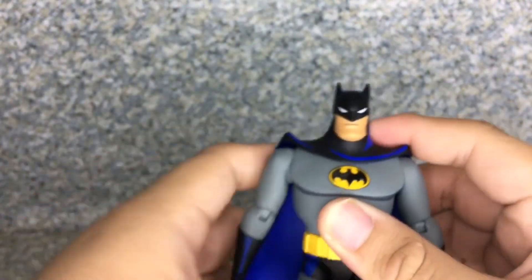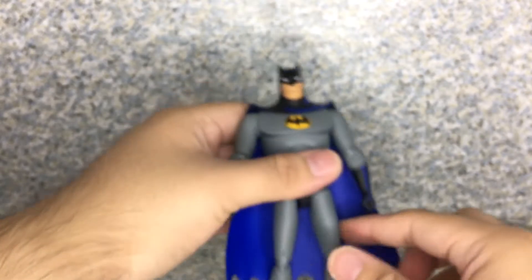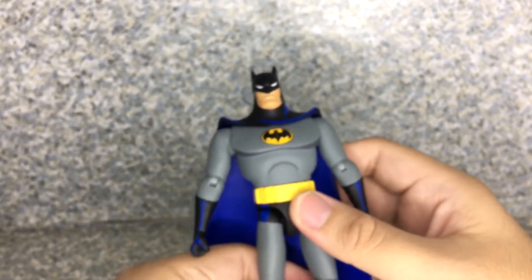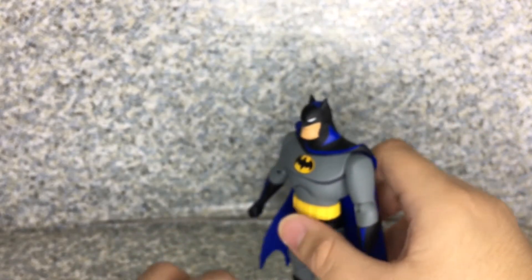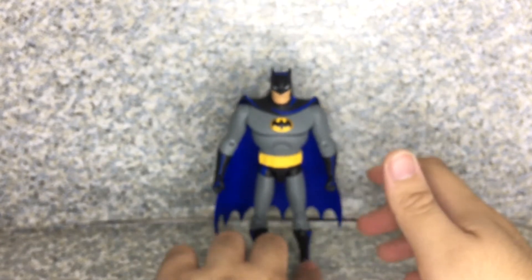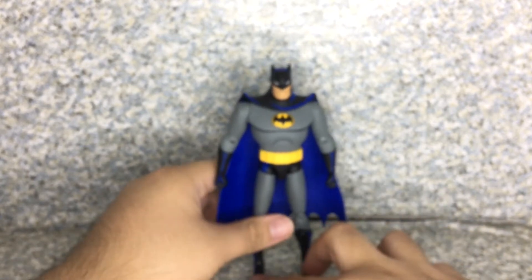The figure keeps wanting to fall — it's the ankles. Are they loose? Hope not. I might fix that with super glue on the ankles.